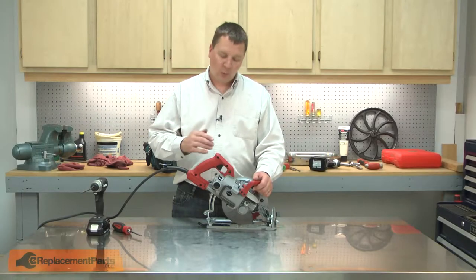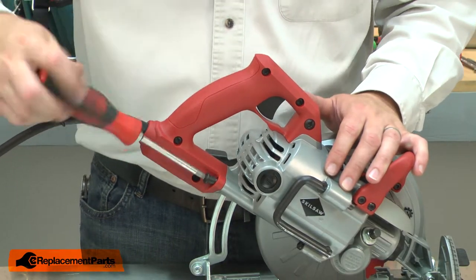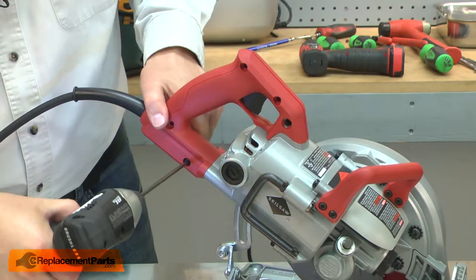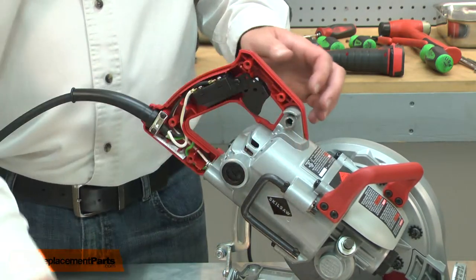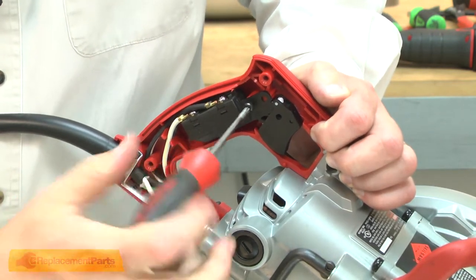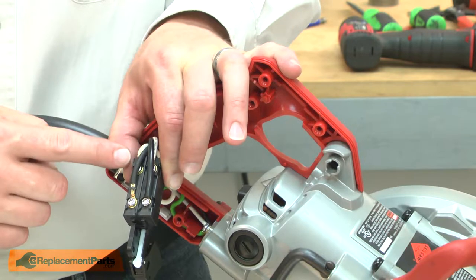I'll begin by removing one half of the rear handle. Now I have access to the switch, and I can go ahead and remove it from the handle — there's one screw securing it. I'll pull the switch away from the housing, take note of the location of the wires, and go ahead and remove them.